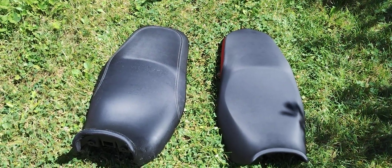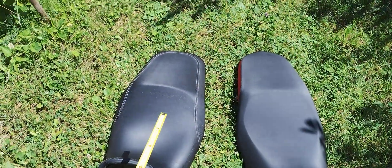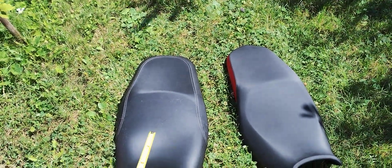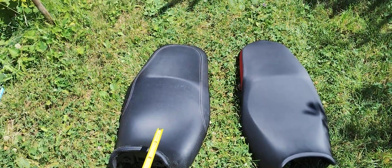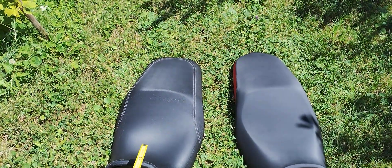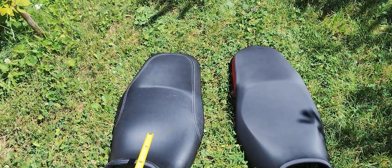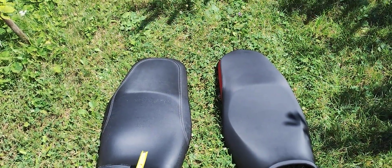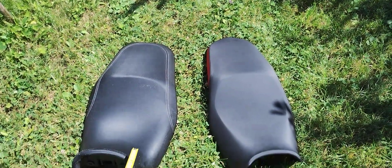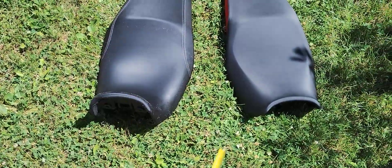I've been having problems with the seat of the Vosch 900 DSX. Two problems: it's a bit too low — like three centimeters — because I'm 186cm tall, and for the knee angle it would be nice to have a higher seat. Also, my nuts are being crushed on this part of the seat.